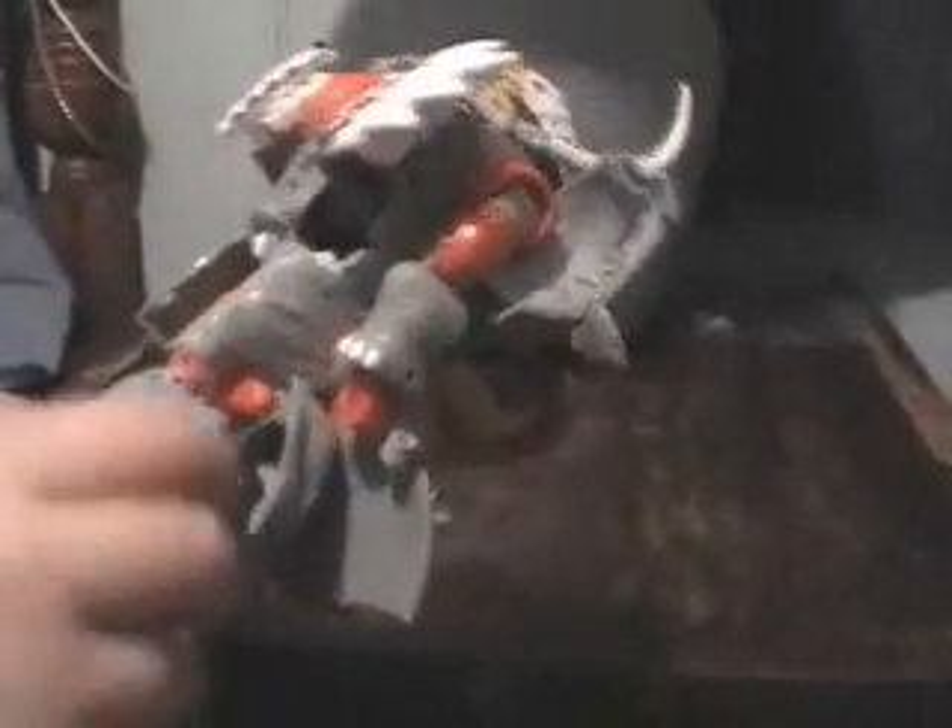Take Silverbolt and pretty much get his body kind of stretched out so it covers the head. Then put back Ironhide's tusks — they fit over the face, like that. And that's really about it.